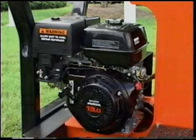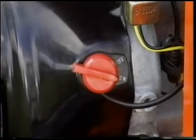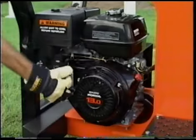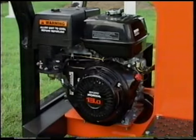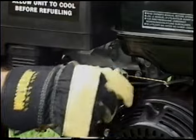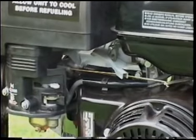To start the PX10, turn the on-off switch to the run position. Set the choke and the throttle to high. Pull on the starting cord until the engine starts. Push the choke back in and pull the throttle back to about 25% and let the machine idle a minute or so to warm up.